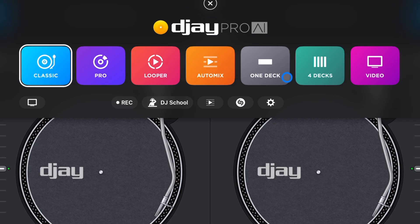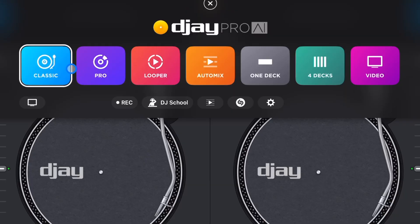The available modes are Pro, Looper, Auto Mix, One Deck, and Four Deck. If you watched my videos before, you would know I recommend Pro Mode, but I just wanted to show you some of the reasons why Classic Mode is better.